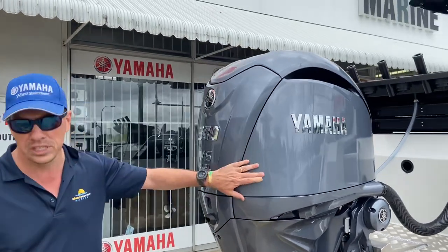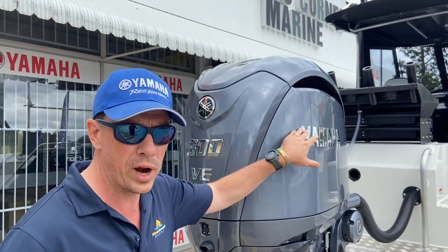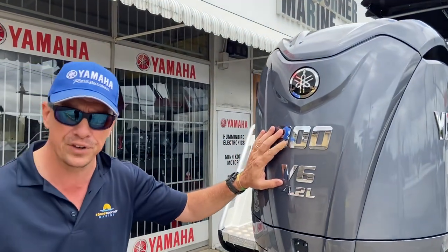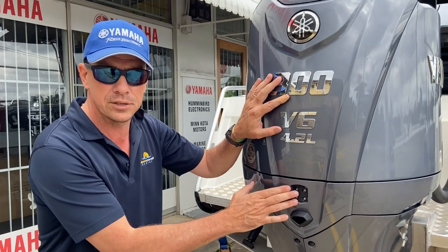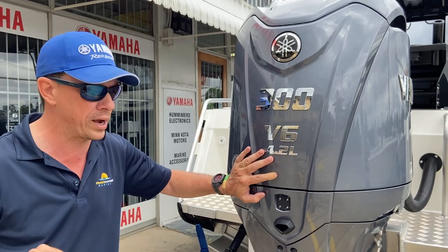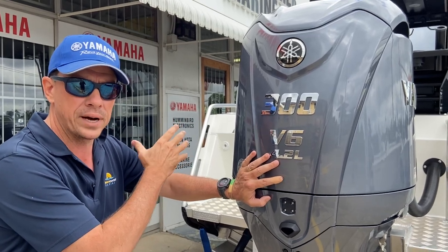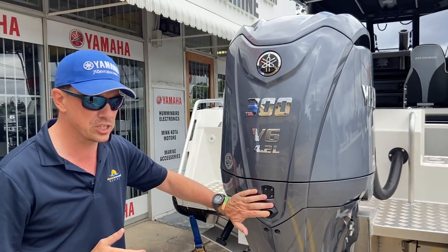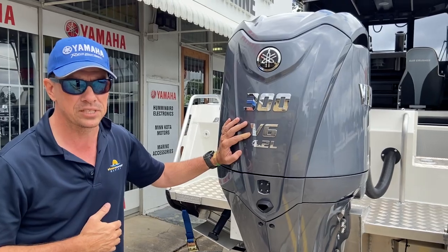A couple of other features on this outboard: this model, which is part of the XSB model, includes raised deckling — certainly very expensive looking. This boat is fitted with a Hellmaster EX, which incorporates an integrated light system. This light system advises other boats in the area and swimmers or paddle craft in the water around this boat. These lights indicate that the boat is under the control of the Hellmaster system and not necessarily the captain on board — very important. That feature is only currently available on the 4.2 litre and it is new, replacing the two transom lights we've seen up until this point.